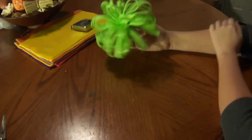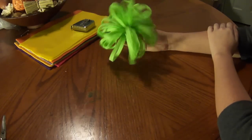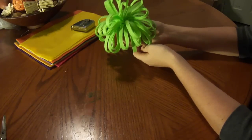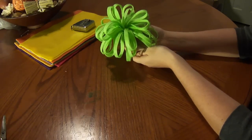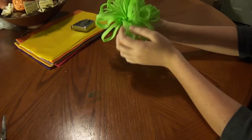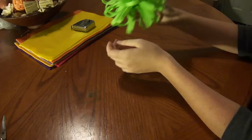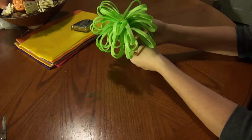In today's tutorial I'm going to show you how to make this felt loopy bow. These are going to be great for your holiday packages this year. They're also going to be great to stick on a headband or a hair clip and wear. And they are super easy to make, so let's go ahead and get started.